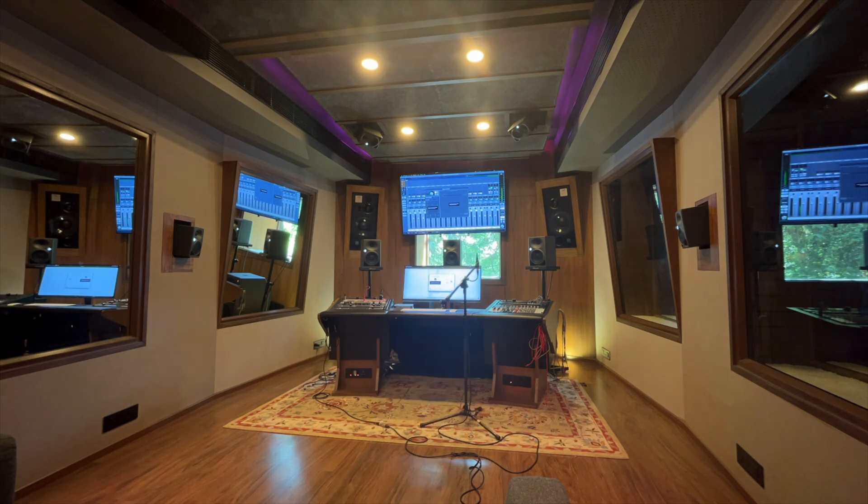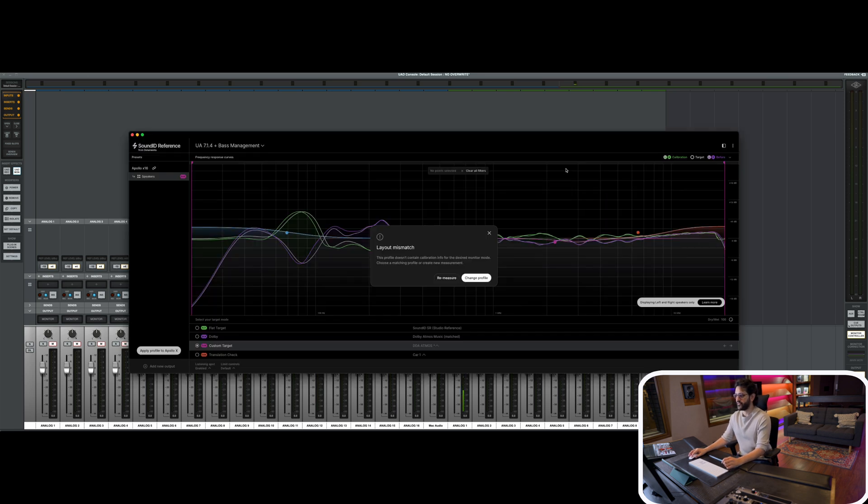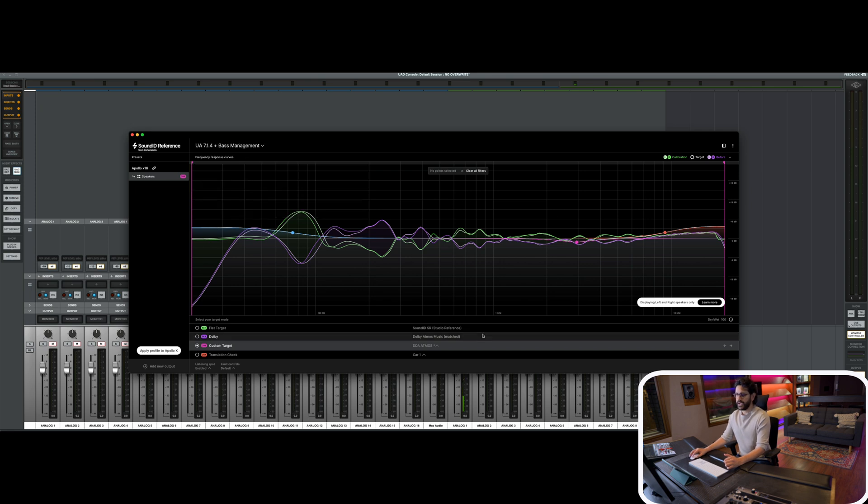After going through the entire calibration process — which takes about 30 to 45 minutes depending on room size — all you need to do is click the calibration profile and hit 'Apply Profile to Apollo X,' and it automatically uploads onto the Apollo X16. Now there are some inconsistencies I noticed, and if I'm doing something wrong please comment below — this is our first impression and the first time I've used the Sonarworks ecosystem, so any corrections are welcome.